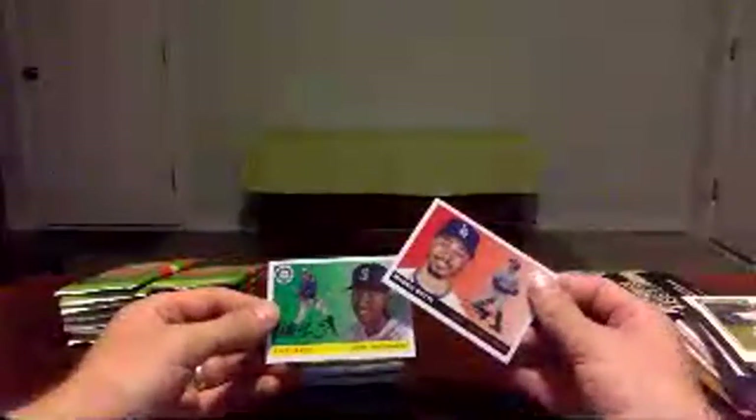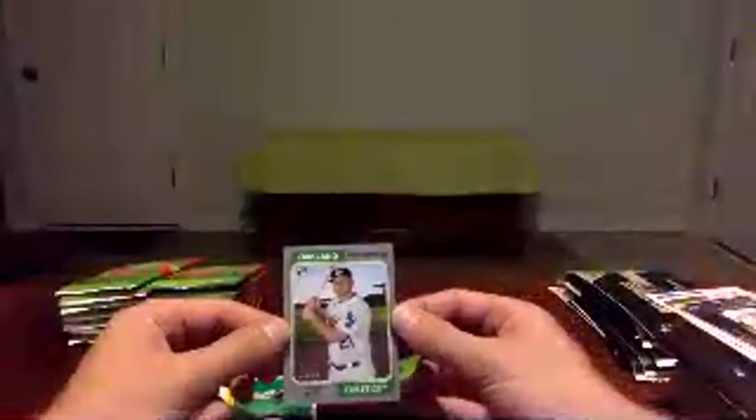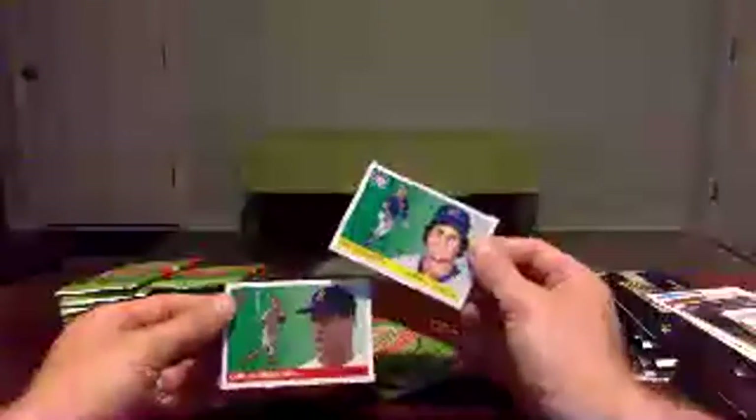And then we've got Mookie Betts in the Dodgers uniform and Kyle Lewis. Tony Gwynn, Bob Gibson, Lou Brock, Roger Clemens, Brendan McKay, and another silver parallel — Sheldon Noose for the Oakland Athletics, rookie card number 19 of 99. I don't know if that year means anything to him, but if it does, that'd be kind of cool. Another color parallel there. And then Ryne Sandberg for the Cubs and Carl Yastrzemski.